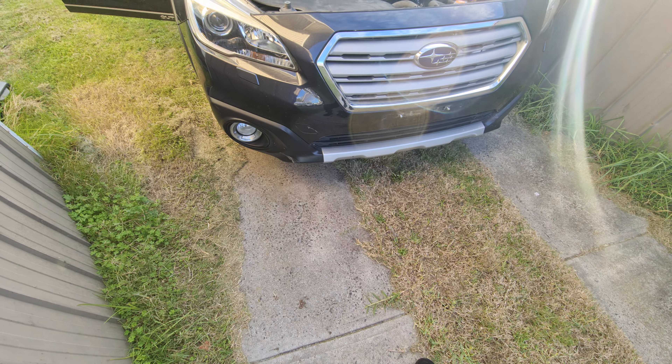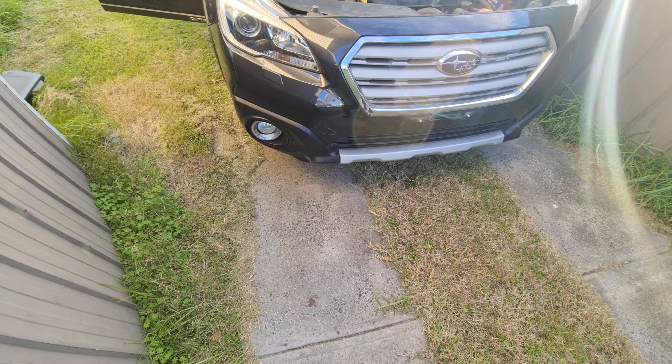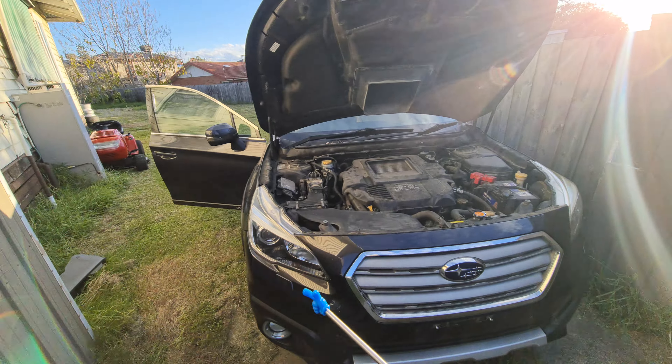Hello everyone, welcome to another video. I'm going to be showing you today where your battery is located in a 2015 Subaru Outback. First of all, pop up your hood guys — pop up your hood.